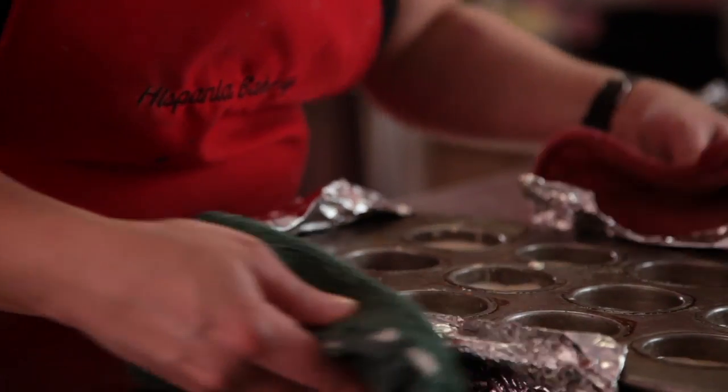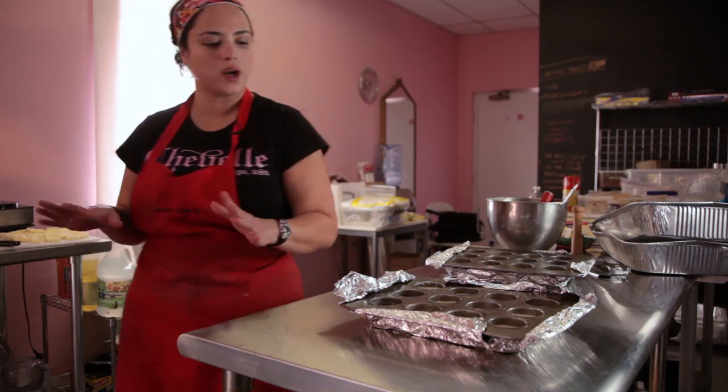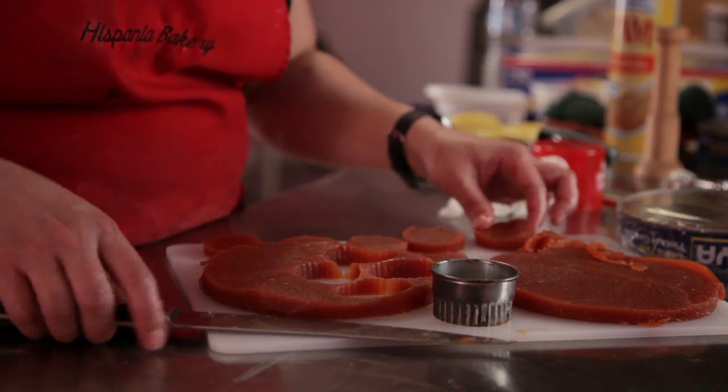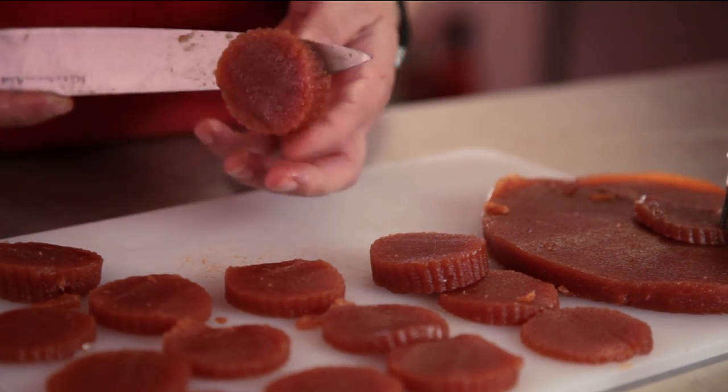They're little mini cheesecakes that are lime-infused, meaning they have the zest and juice of the lime in with the cream cheese filling. When these finish baking, the guava is going to go on top, and it's going to give it a little jewel-like quality.